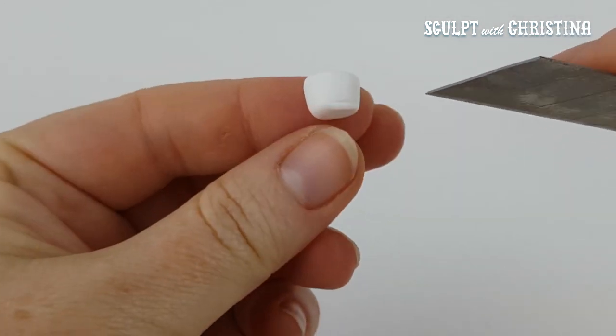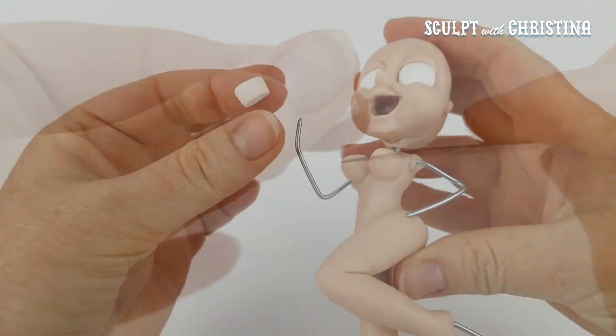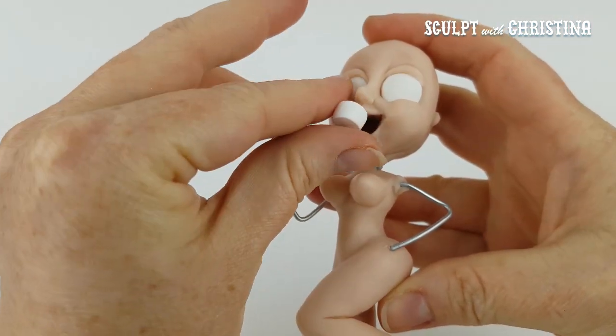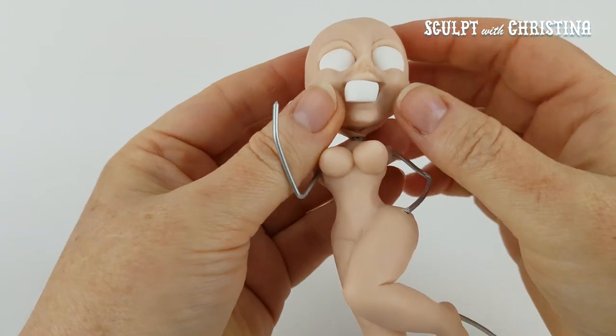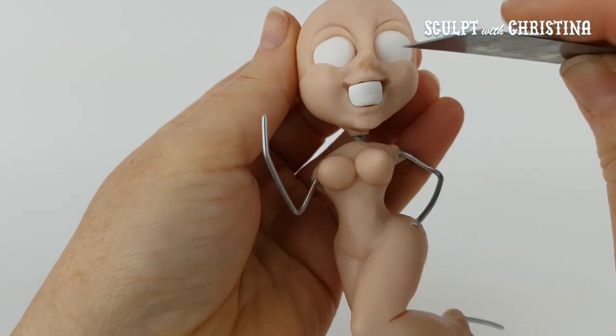I'm making some teeth. Be careful — I do this a lot. I use my blade and I cut right onto my finger and I don't want you guys to get cut, but that's just how I do it. Usually my knives are pretty dull by this point anyways.